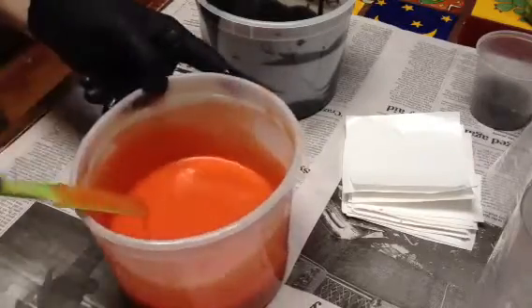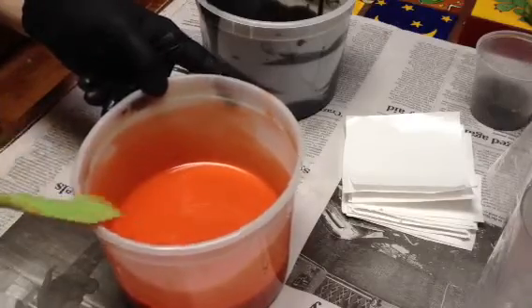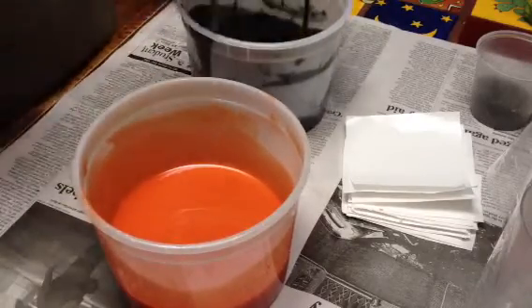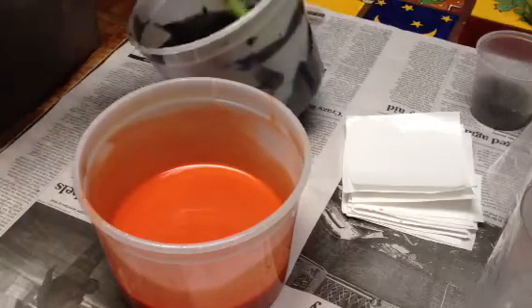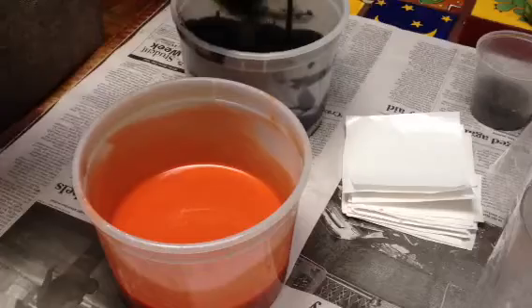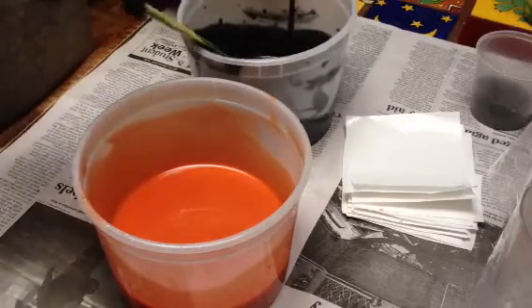I still have the other recipe that I like to use sometimes because of the qualities in it — I like the numbers when you run it through Soap Calc. But as far as when I want to pipe, it probably works better for piping, but we'll see. We'll see how it goes. This might take too long.